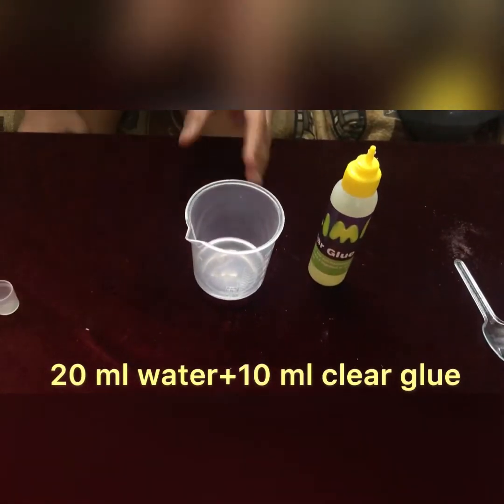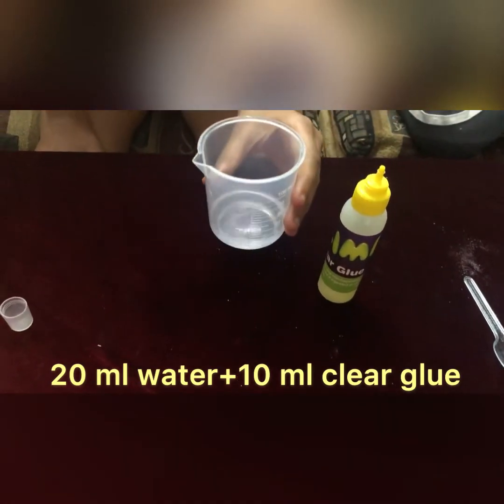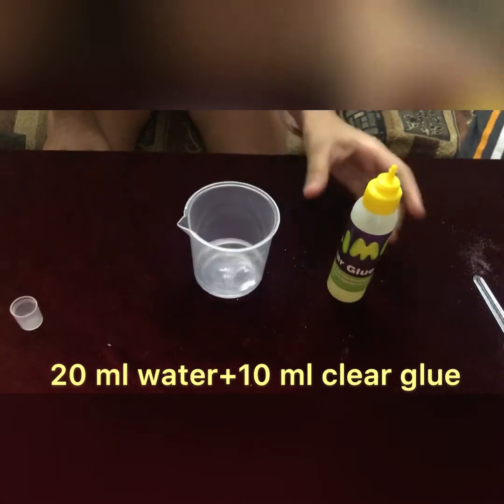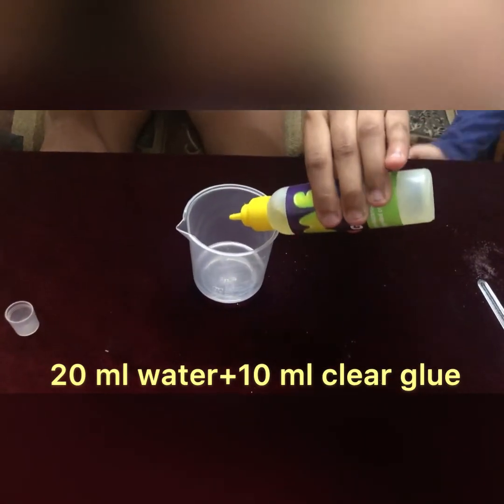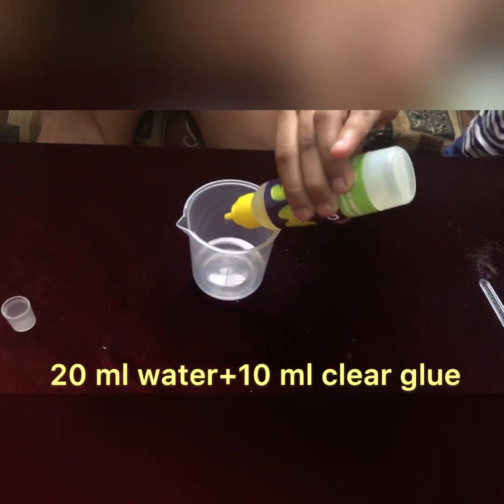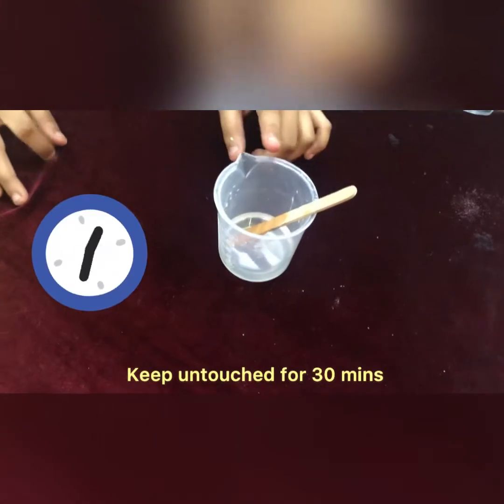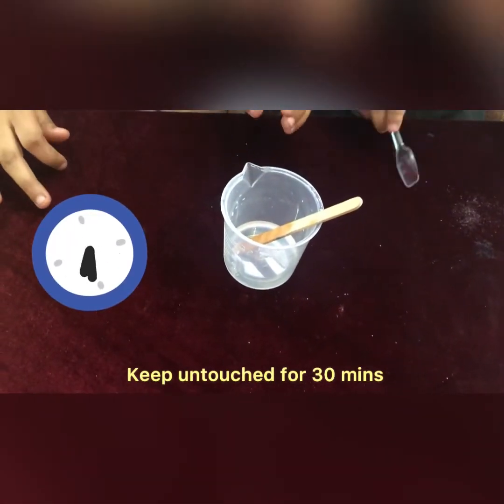Now take a measuring jar, put 20 ml of water and add clear glue around 10 ml into it. Keep stirring it for 30 seconds. Now keep the solution untouched for 30 minutes.